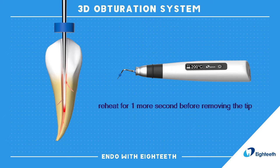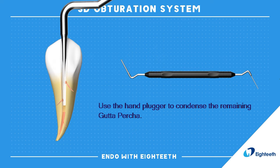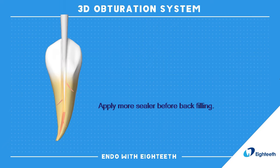Reheat for one more second before removing the tip. Use the hand plugger to condense the remaining gutta percha. Apply more sealer before backfilling.